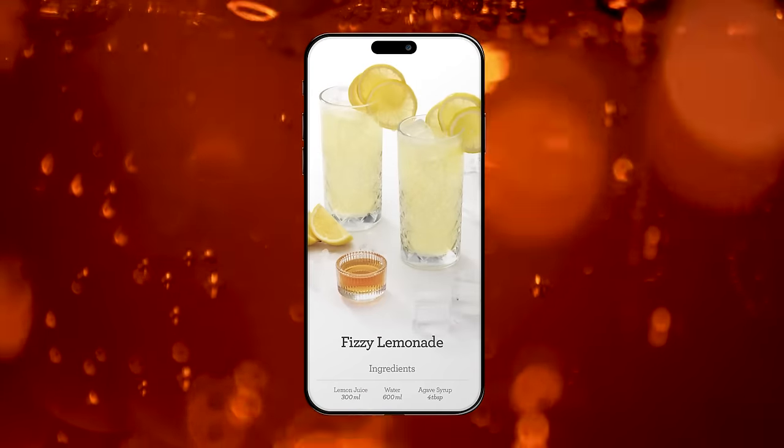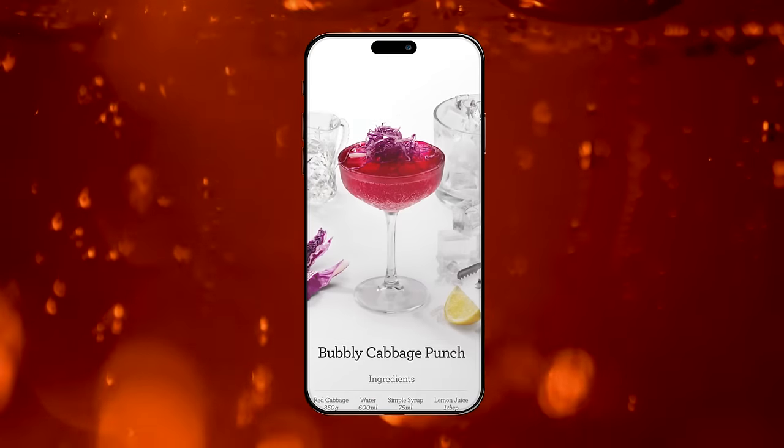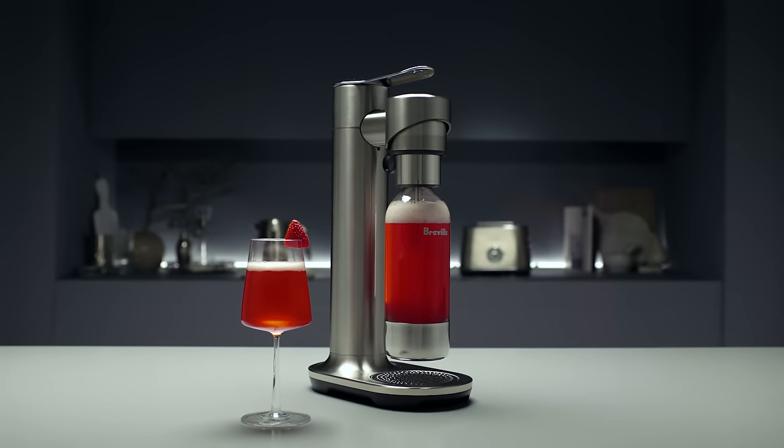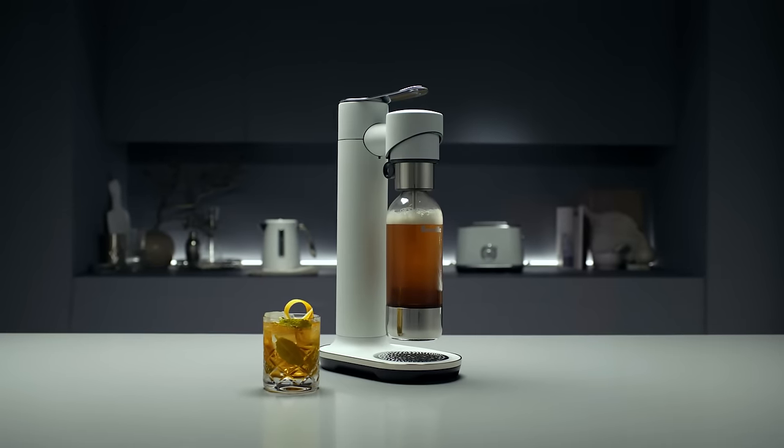Try your own flavours or be inspired by our tried and tested recipes from our Breville Test Kitchen, available online. With our range of luxe colours, you'll be able to coordinate your InFizz Fusion to the rest of your kitchen.